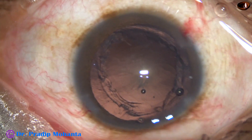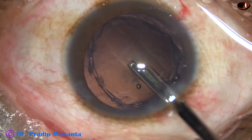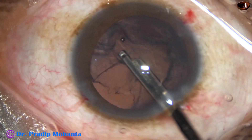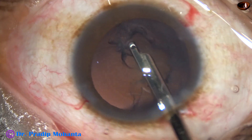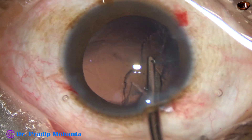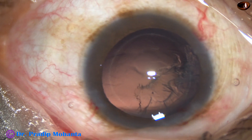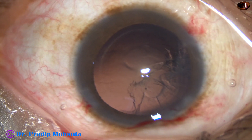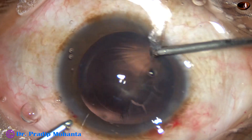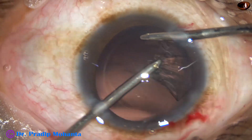Now this epinucleus and cortical matter is to be removed. By the time my assistant is getting ready with bimanual irrigation-aspiration, I am using a 23-gauge Simcoe. Now I introduce the irrigation from the right side, aspiration from the left, and remove this cortex.